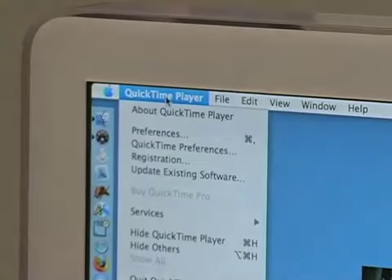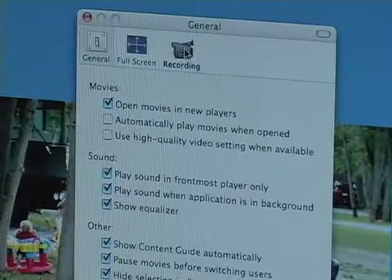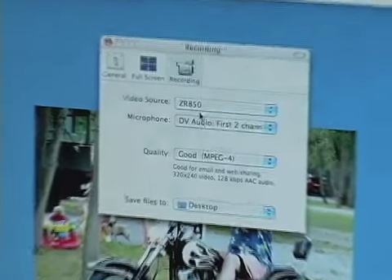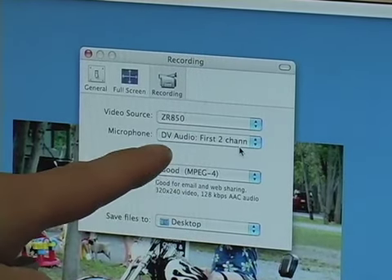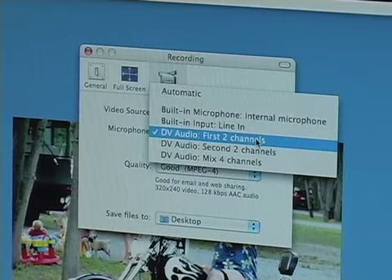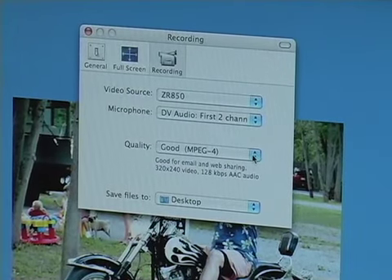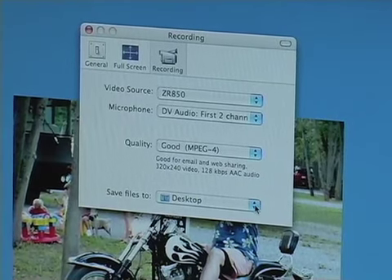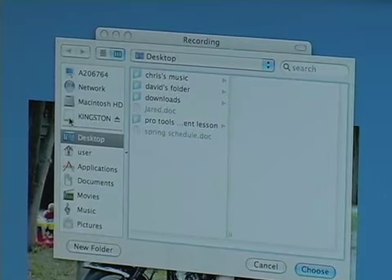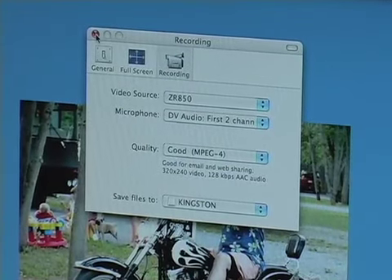Before every lesson, go up to the pull-down menu under QuickTime Player and go to Preferences. When the preference menu comes up, we don't need General — we need Recording. The computer will almost always recognize the video source; here it recognizes ZR850, that is the camera we're using. It's recognizing DV audio, first two channels. If it doesn't, just pull down the menu and choose which one you want. For quality, good MPEG-4 will be just fine for what we need. Now, this is the most important part: Save Files To. The default is the desktop of your computer. Open that up, go to Other, and you will see the memory stick on the left-hand side of this pull-down window. Click on that, then click Choose. We can close this window since we're no longer using the preferences.